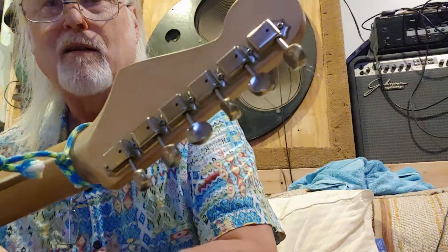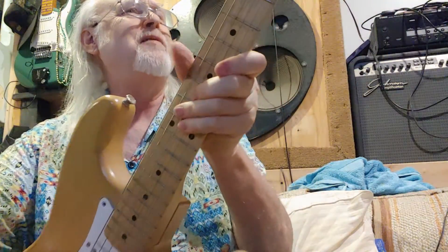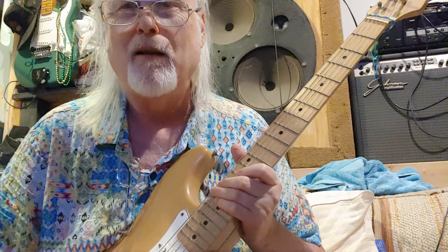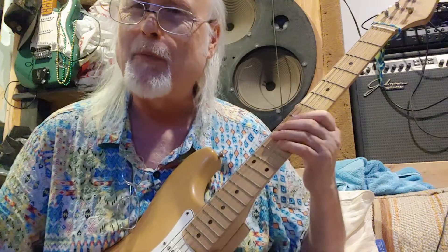It's got the old-style tuners on there and they really stay in tune well — I believe they're GOTOs. I put this thing together back in, I think it was 1986 or so, somewhere around there.